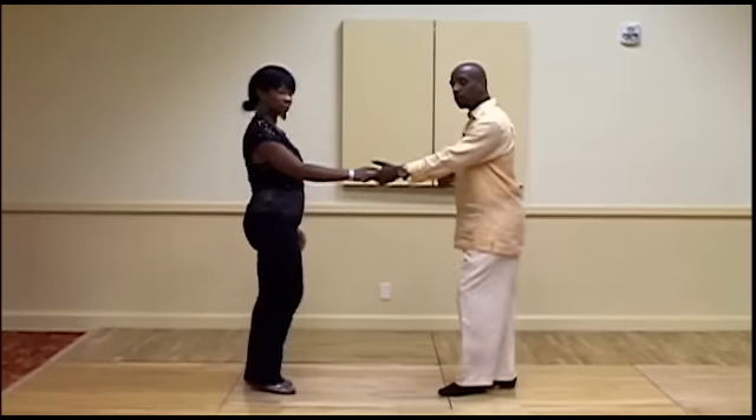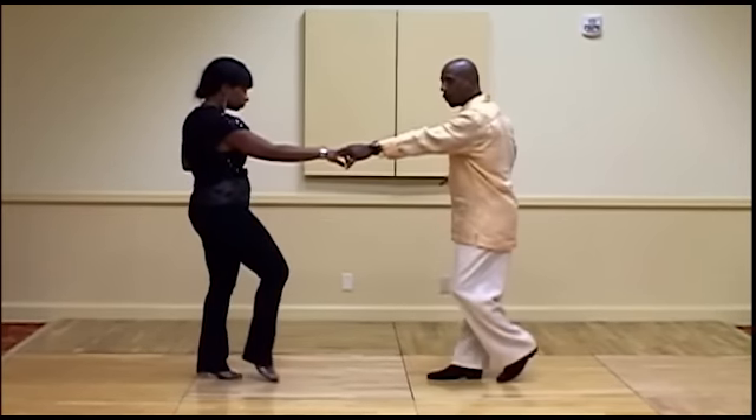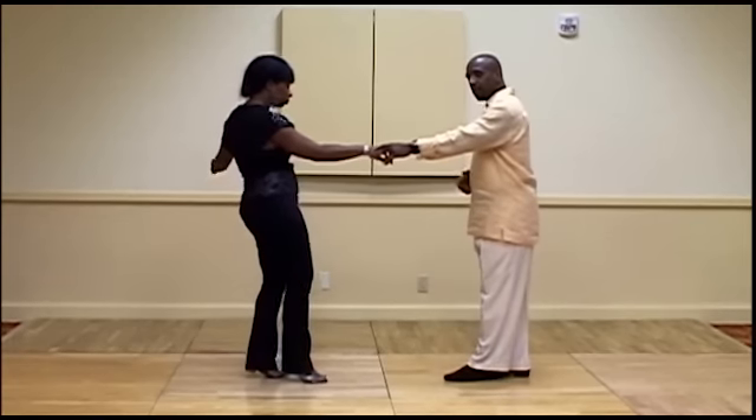For our first move, we started with a basic sugar push. We'll show you first: and one, two, three, and four, five, and six.